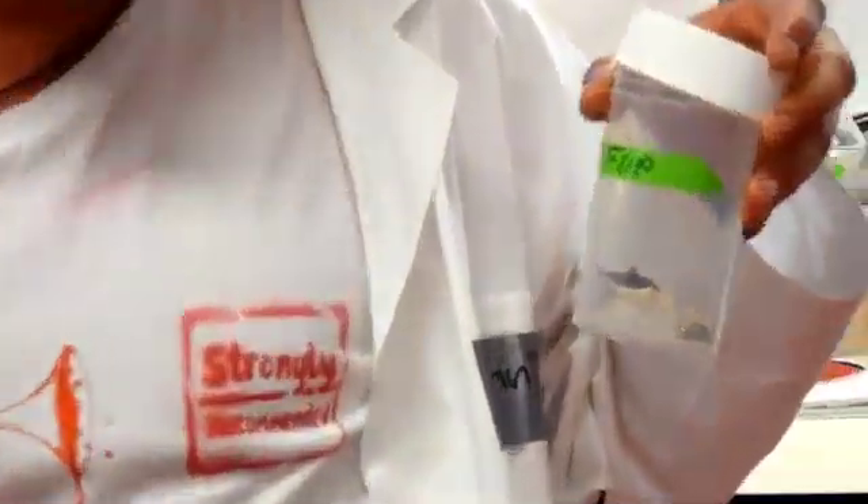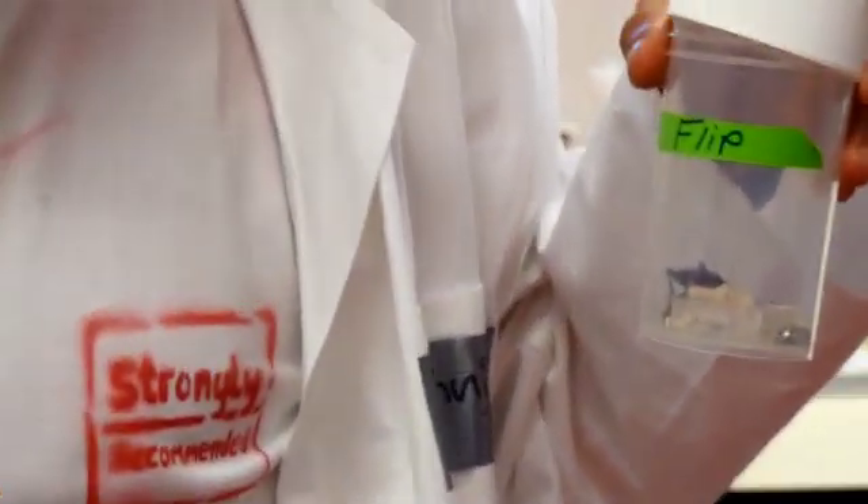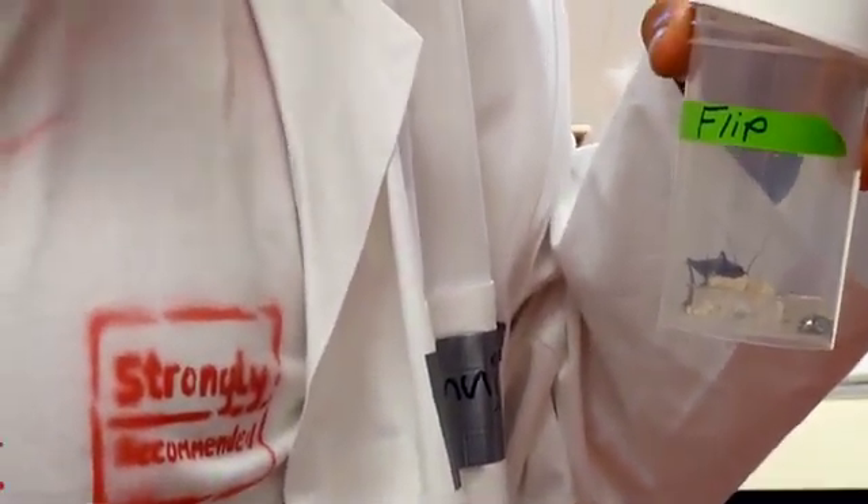Hey, welcome to the latest News from the Maindeck with me, Owen, translating for Dennis, here in the lab of the Symbiosis Group from the MPI. Dennis is here to introduce you to his new friend, Flip the Cricket, who stowed away on the Meteor in the Azores.